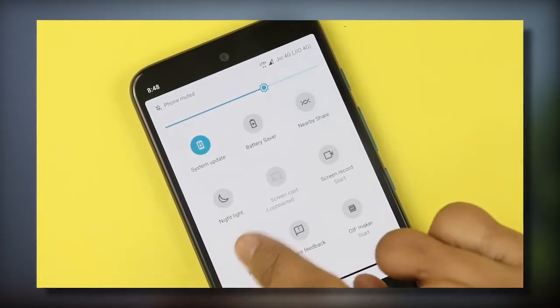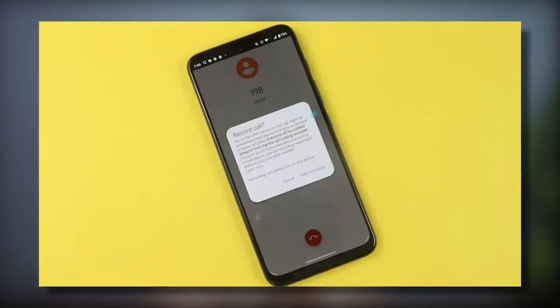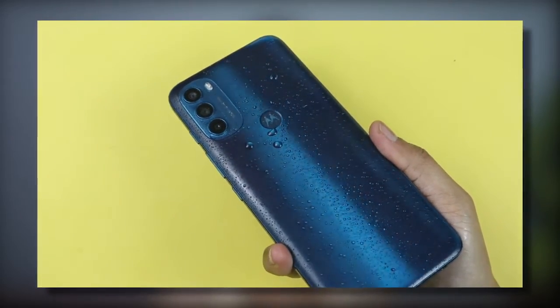A few more things worth knowing: NFC support is present. If you use Google Dialer to record calls, the other person will be informed. IP52 rating is there, and ThinkShield provides good security and privacy. Overall at ₹19,000, the phone is good — display quality, cameras, performance, 5G bands, and battery are all balanced. But small compromises like 60Hz, build quality, and single SIM 5G are areas of cost-cutting to keep in mind. If you haven't watched the first video with full specifications, check it out. See you in the next video.